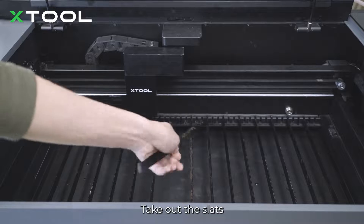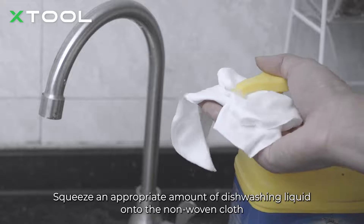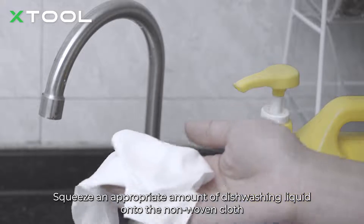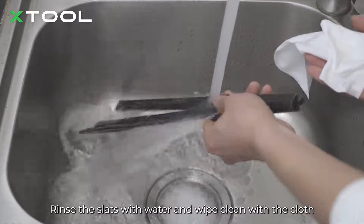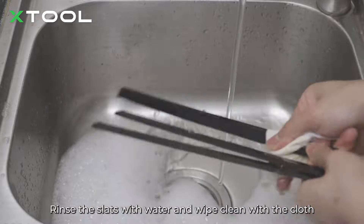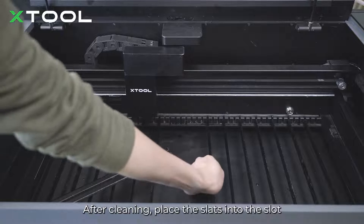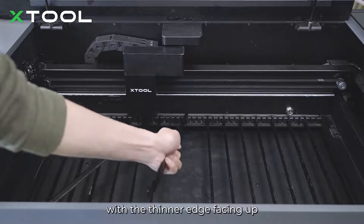Take out the slats. Squeeze an appropriate amount of dishwashing liquid onto the non-woven cloth. Rinse the slats with water and wipe clean with a cloth. After cleaning, place the slats into the slot with the thinner edge facing up.